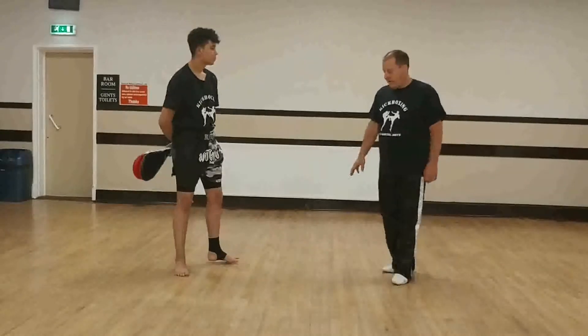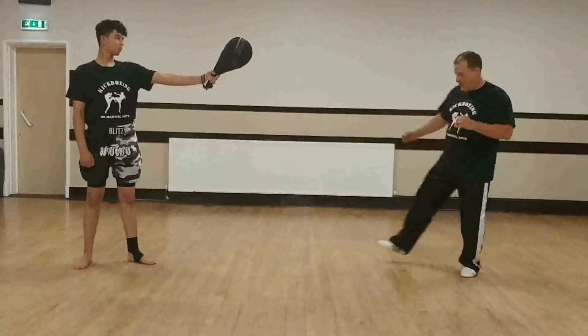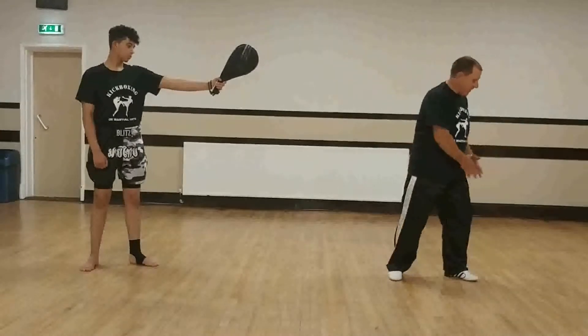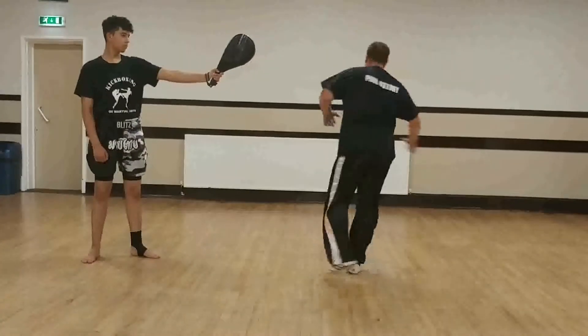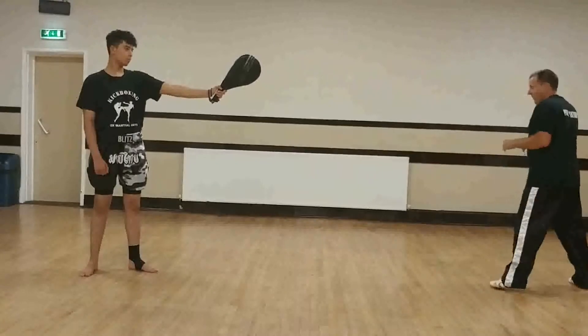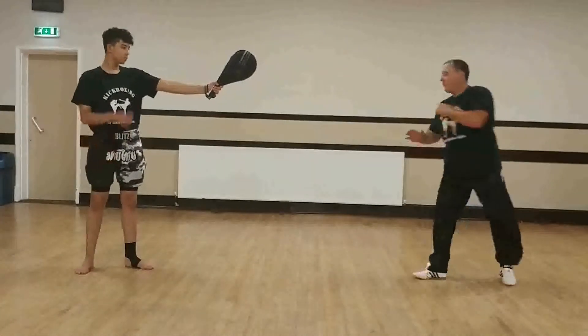I'll break it down. Do the movement first. The first part of the movement is we step, we get part of the rotation going. We step and then turn the head and the arms, the non-kicking leg comes up. Then we need to turn and whip through with the kick. Step, up and through.